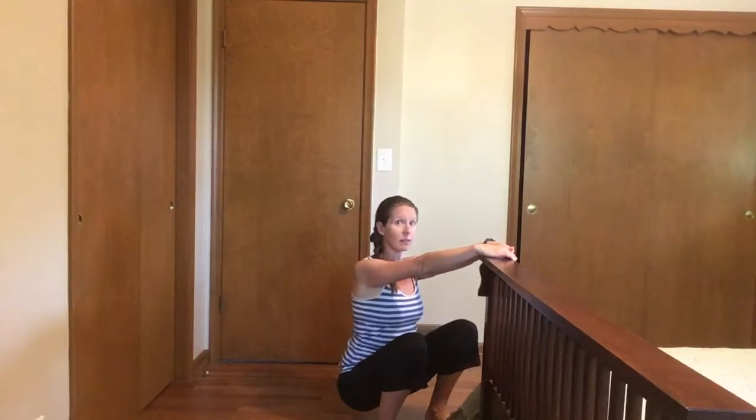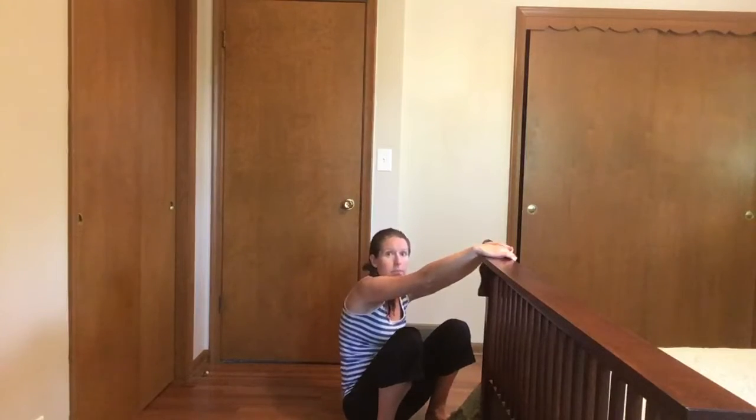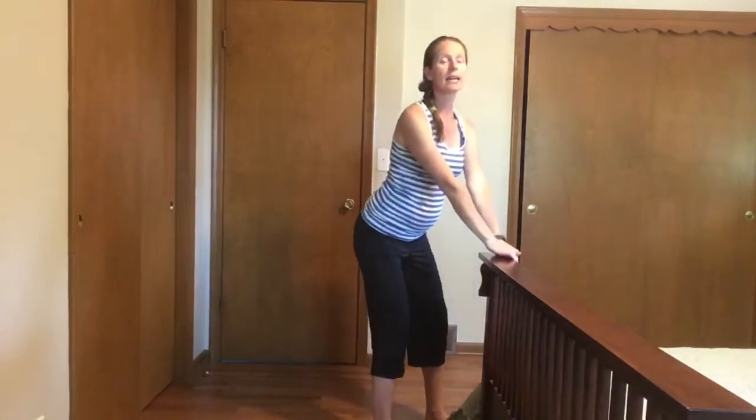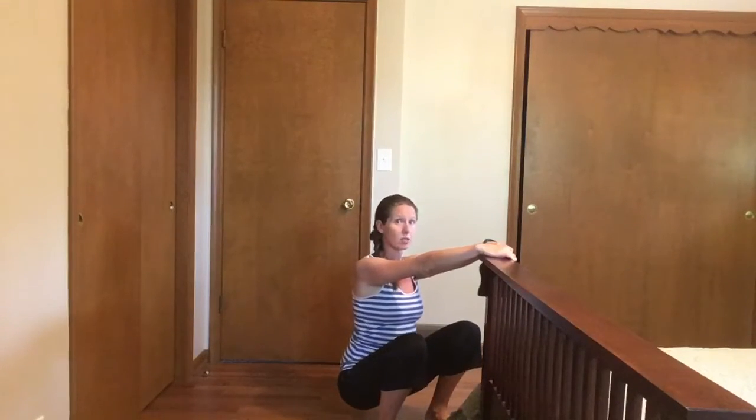If you can get all the way down into a low squat that's awesome, but if you feel like your back starts bending, that's not what we want. So give it a try — sit back just going as low as you can, keeping your back nice and straight.